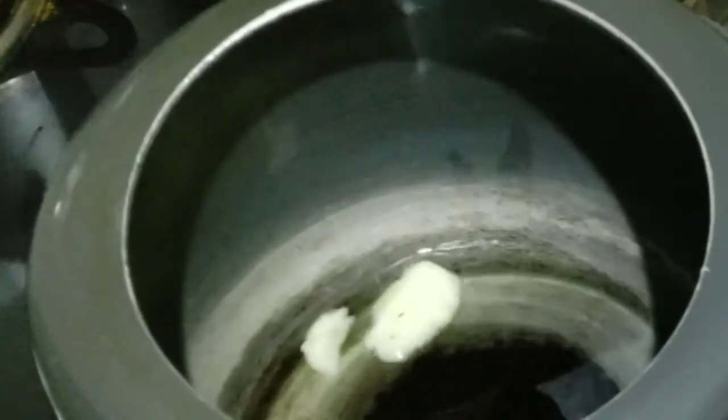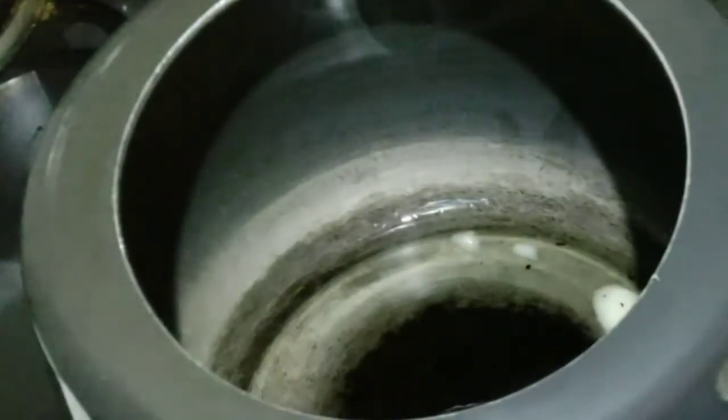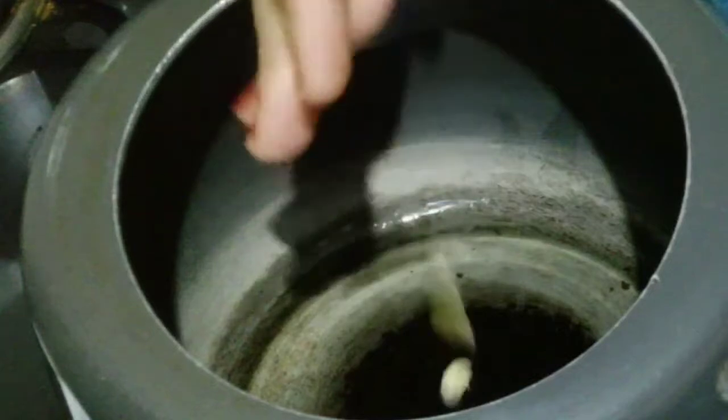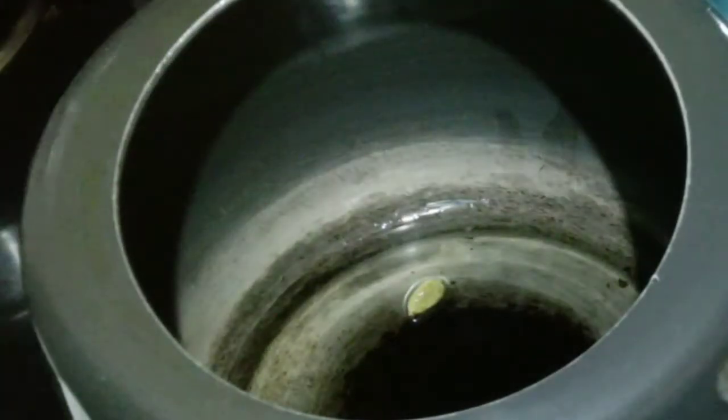Firstly, I will tell you that this quesari rice is made in two ways. Today I am going to make a very different recipe. I have to add 2 whole spices and sabuti. So I have to add a very good aroma to this dish.